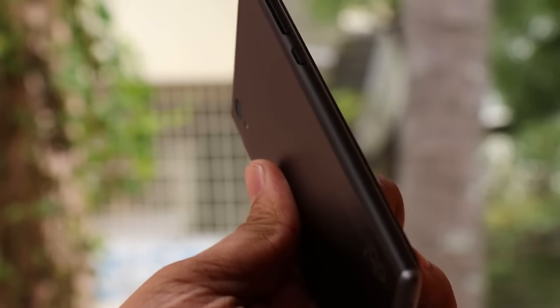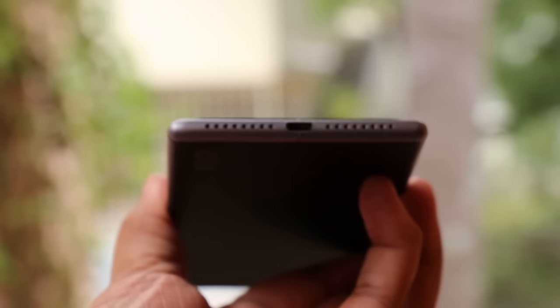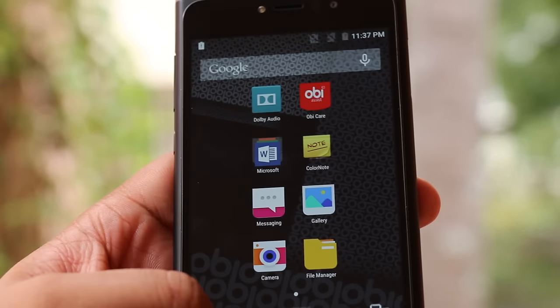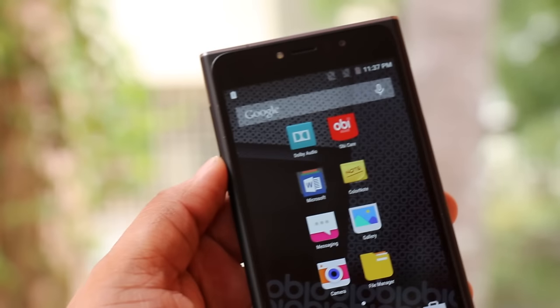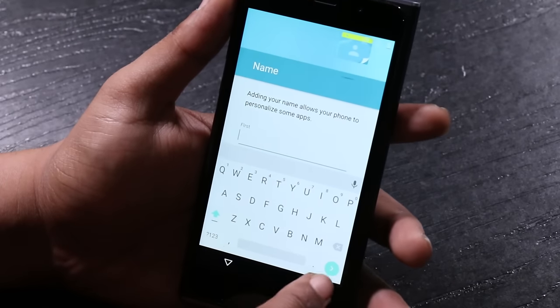Overall it's a very well-designed phone. If you look at the edges and the rectangular profile, it will remind you of the Nokia Lumia phones. In terms of other specs, this has a 5-inch Full HD screen with Gorilla Glass 4 protection, and the screen also comes with oleophobic coating.